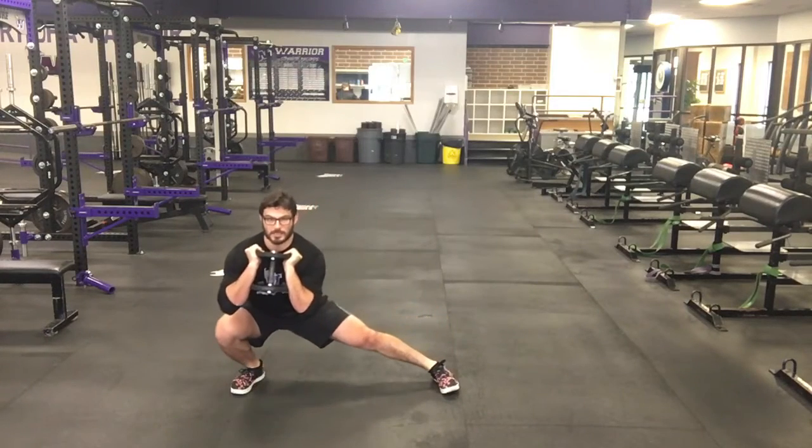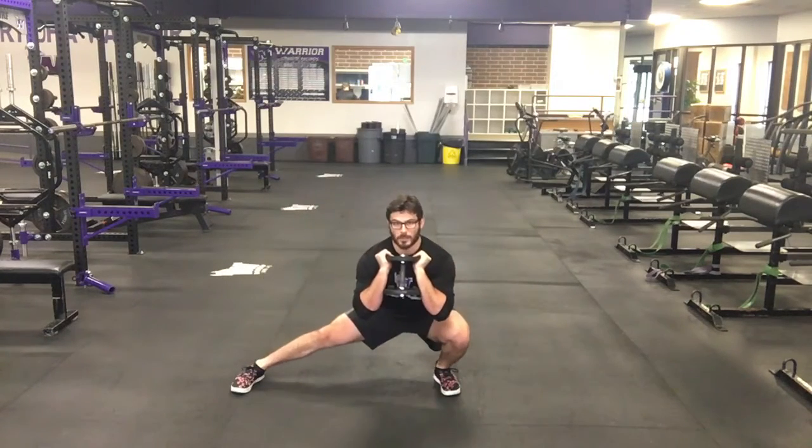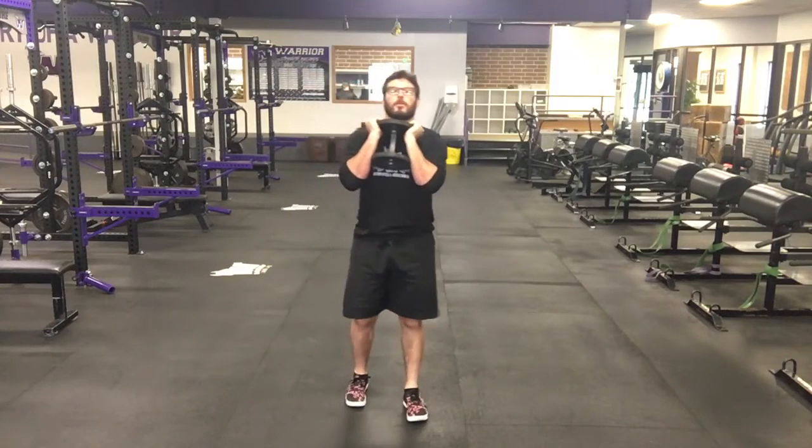The biggest point of this exercise is staying low and trying your best not to raise up as you switch from leg to leg.